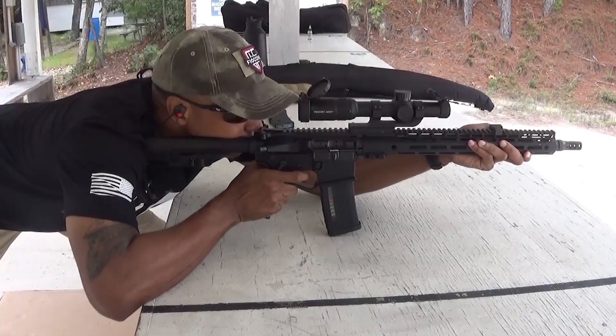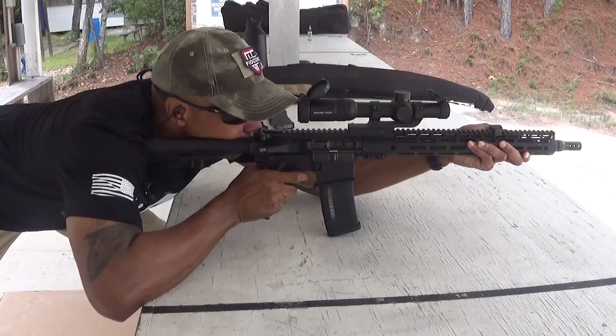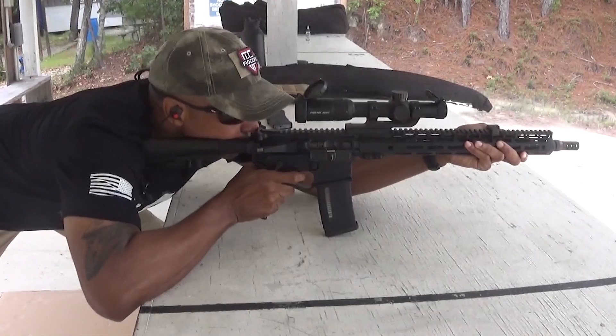I do understand that this type of product is not for everyone, but it is one that is very comfortable and I use every time I go to the range. I will be going to get another pair made sometime in the near future and would like for the audience to select the next color. Leave your suggestions in the comment section or email me, and whatever the majority selects that is what will be selected. The selection process starts now.